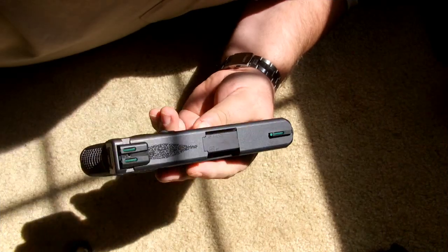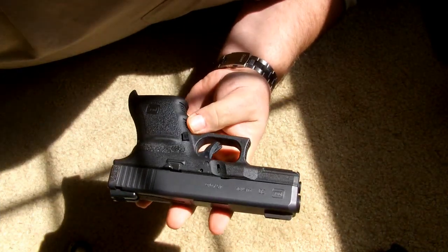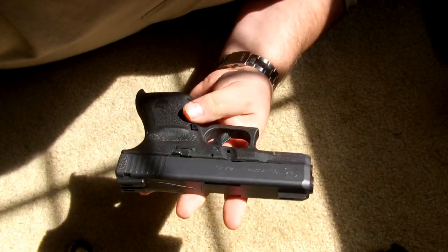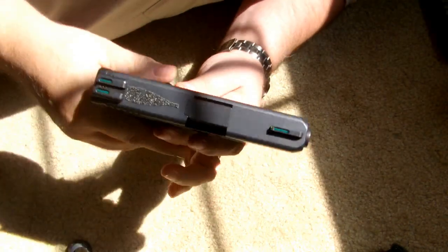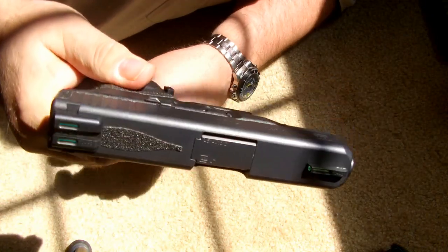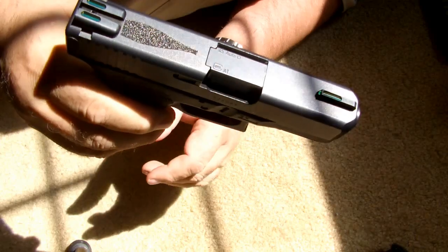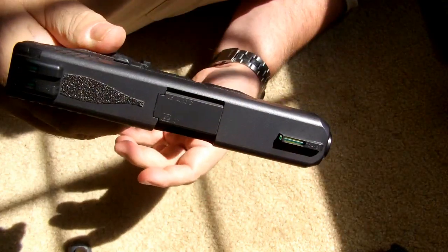Hey everybody, Conceal Tactics. Glock 30 SF update — it's pretty much the way I like it now. What I wanted to show you is basically the mods and things I've done from stock.